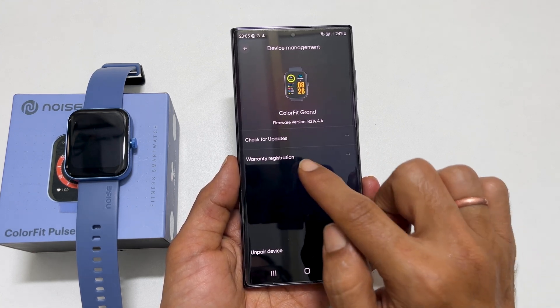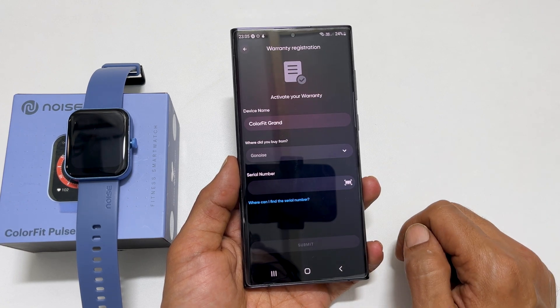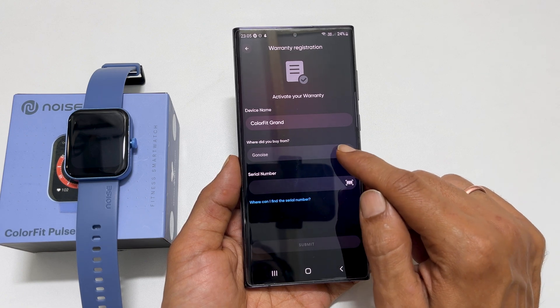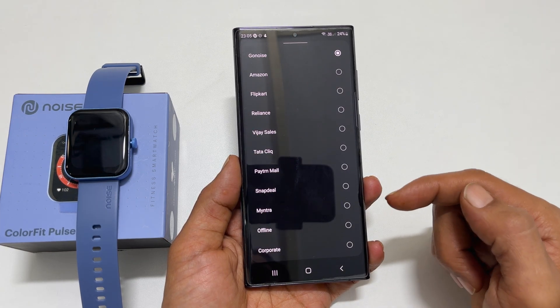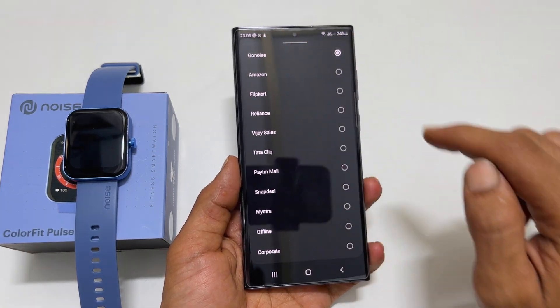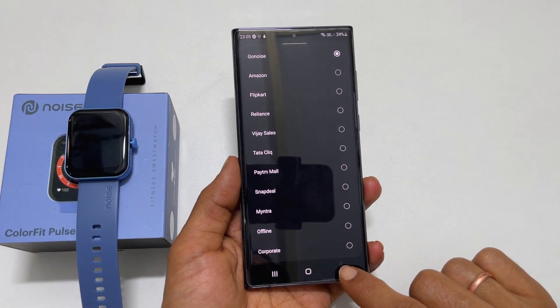Tap Warranty Registration. My device name is showing up here. Next, from the 'Where did you buy from?' drop-down, select your choice. I bought it from the Noise store, so I will choose Go Noise. If you bought it from other sources, select accordingly.